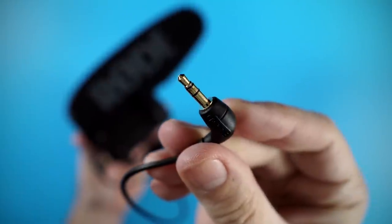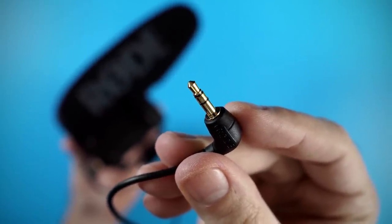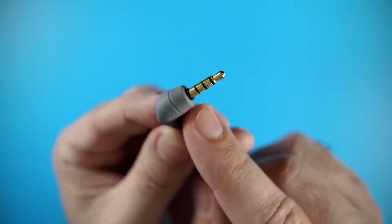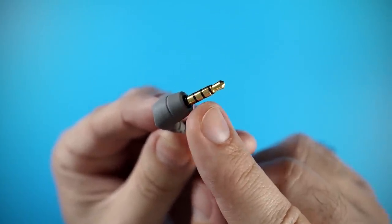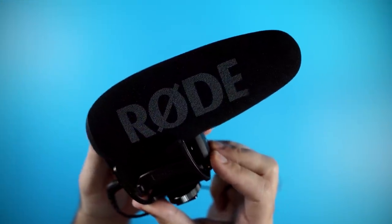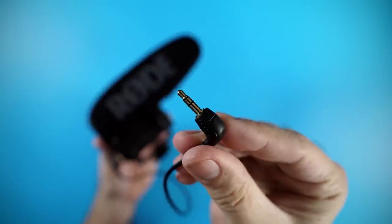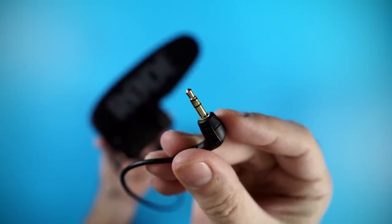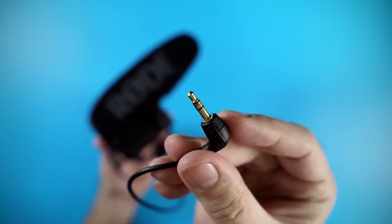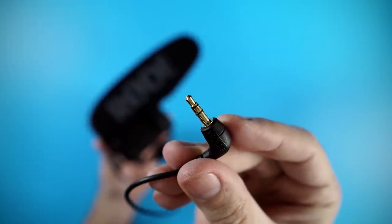Two black rings means it's a TRS jack, and that's not what you wanna use for your smartphone, but I'm gonna show you how to get around that using an adapter. Three black rings is a TRRS jack, and that's what you wanna use for your smartphone. The first example I wanna show you is the Rode Video Pro Plus. As you can see here on the tip, there are two black rings, and that means it's a TRS connector. If you plug this into your smartphone as is, it's not going to work. However, it would work if you plugged it into your DSLR camera.